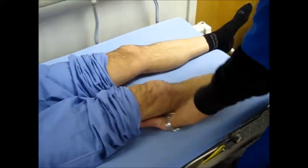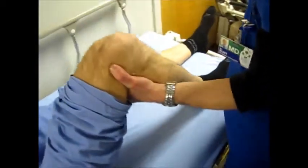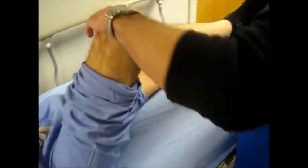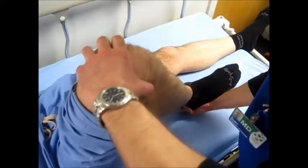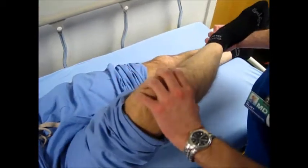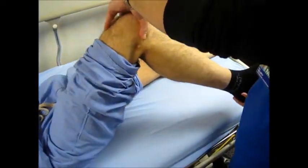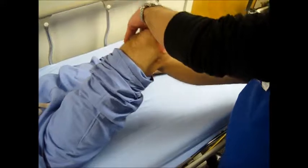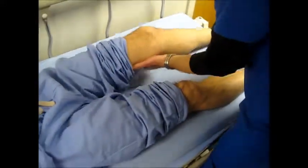And then the McMurray's test. We're going to test for the medial meniscus — putting a lateral force and flexing to extending, as well as externally rotating. Checking for snaps, pops, and pain. And for the lateral meniscus, putting a medial force and internally rotating. And same thing over here.